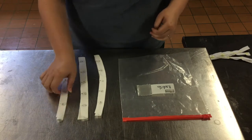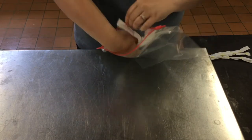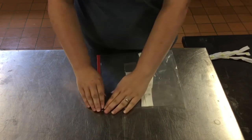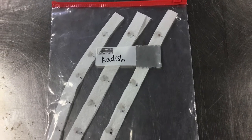Once it has dried, place your seed tape in an airtight container such as a plastic bag. Remember to use your permanent marker to label your container with the seed type. Store this bag in a cool and dry location until you're ready to plant.